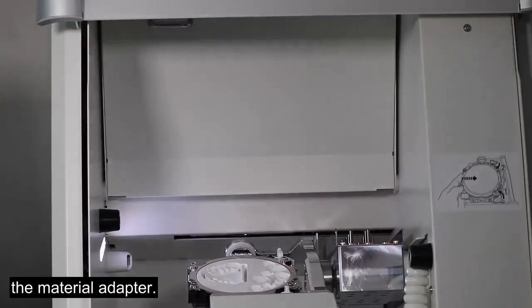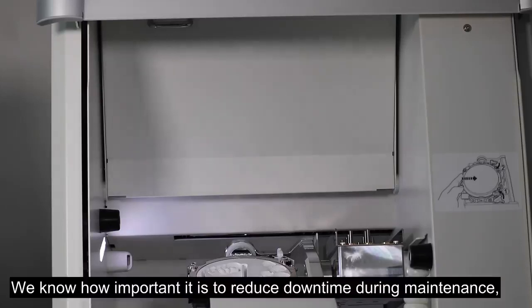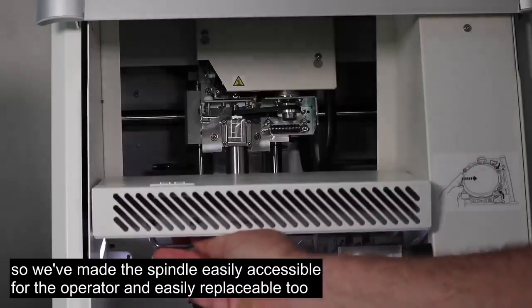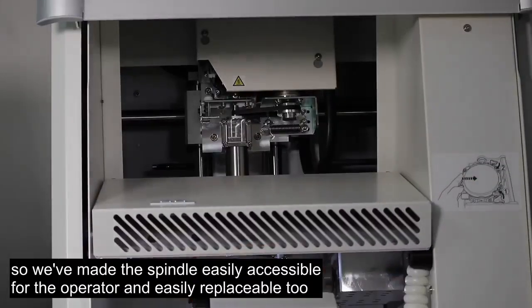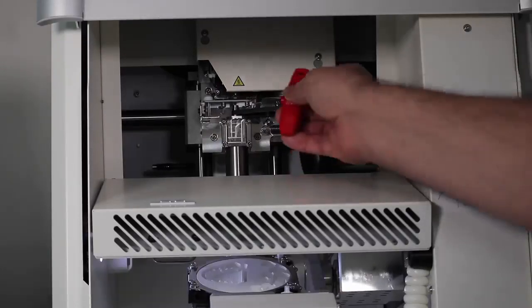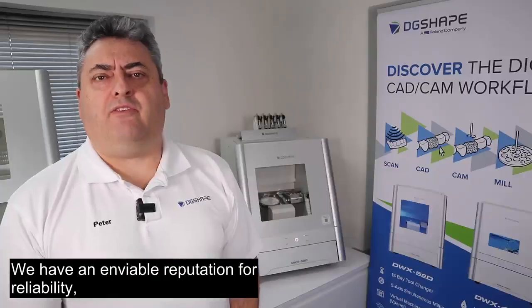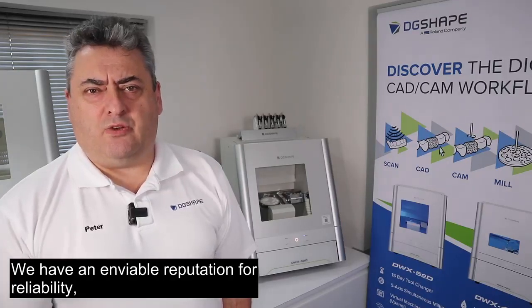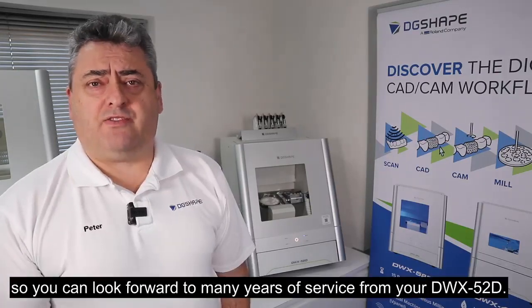We know how important it is to reduce downtime during maintenance, so we've made the spindle easily accessible for the operator and easily replaceable. We have an enviable reputation for reliability, so you can look forward to many years of service from your DWX-52D.